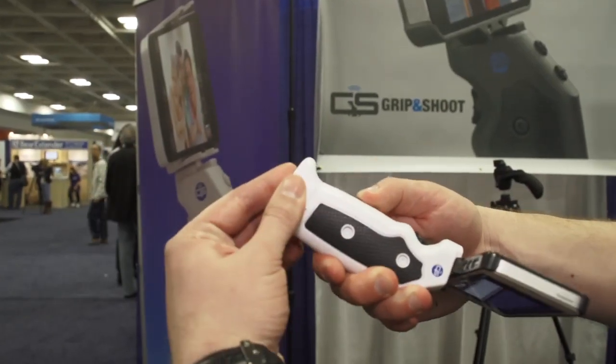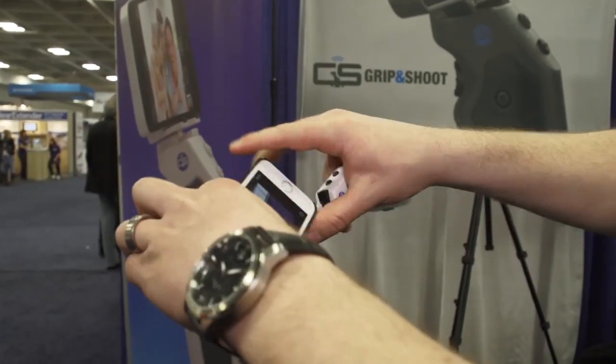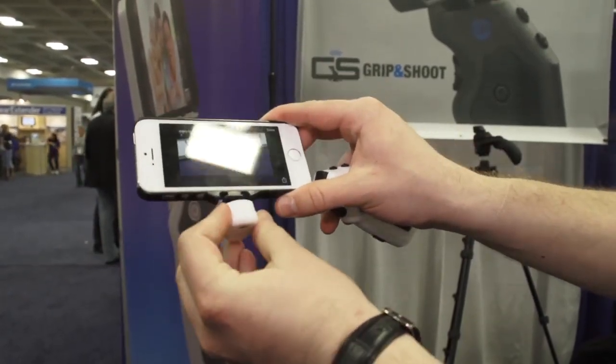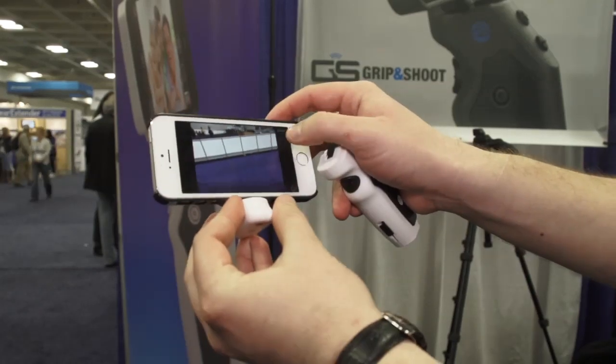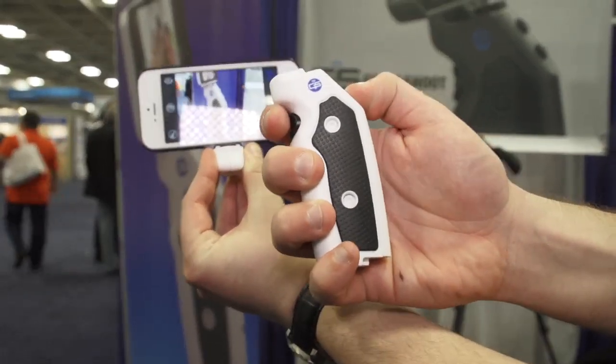Let me show you the bottom of the Grip here — it actually pops off. So now you can take your phone and attach it to the stand. You can put the stand on a flat surface and use the remainder of the Grip as a remote control. Since it's Bluetooth Smart it works over 100 feet away as well.